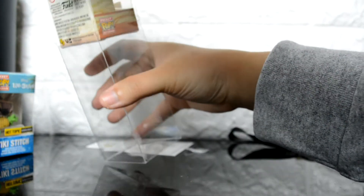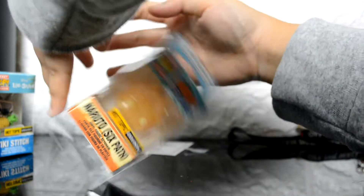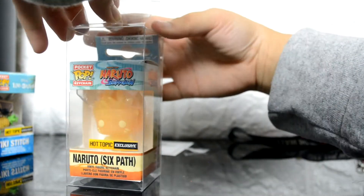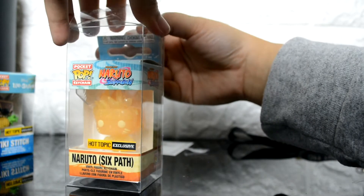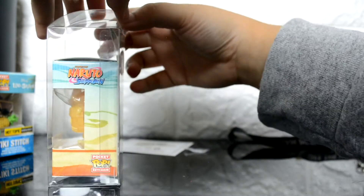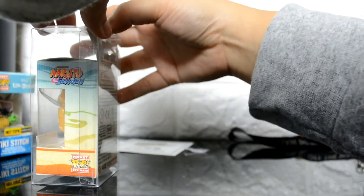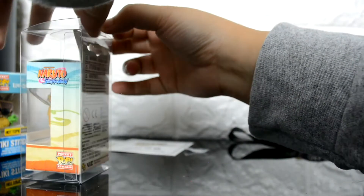The first pocket pop I'm going to try putting in here is a Naruto pocket pop — one of the newer ones, a Hot Topic exclusive. It's super easy to put together. The first couple you might struggle with, but after that it's super easy. I'm just putting it in here this way.